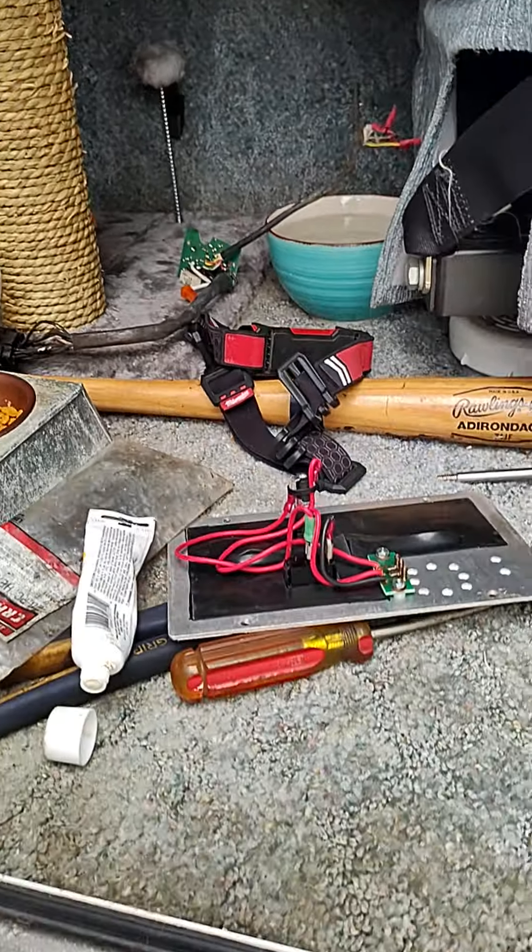It goes to a mercury sensor — mine is mercury and not electric. So it's kind of like a thermostat; I'm assuming some kind of low voltage goes through it. That's where we're at and I will update again, thanks.